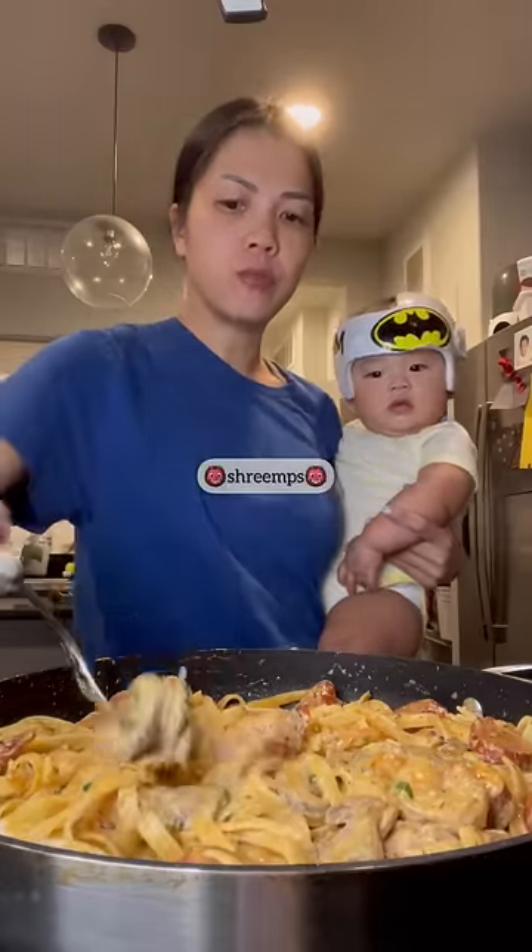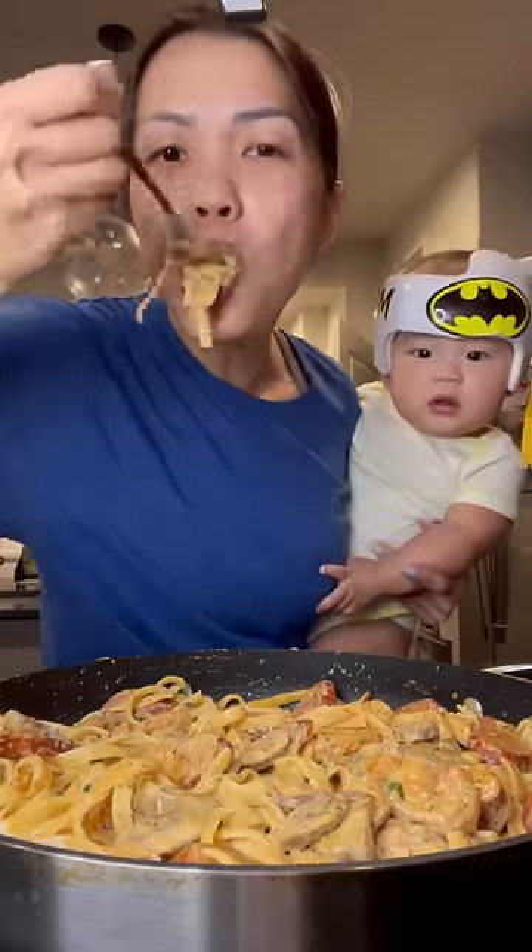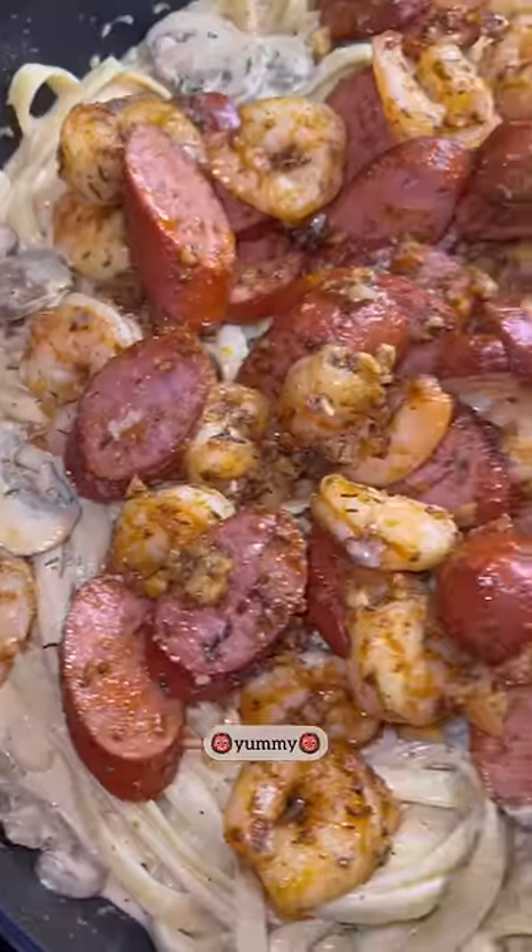Mushrooms, mushrooms, shrimps. I have to try this because I made it. Yummy.